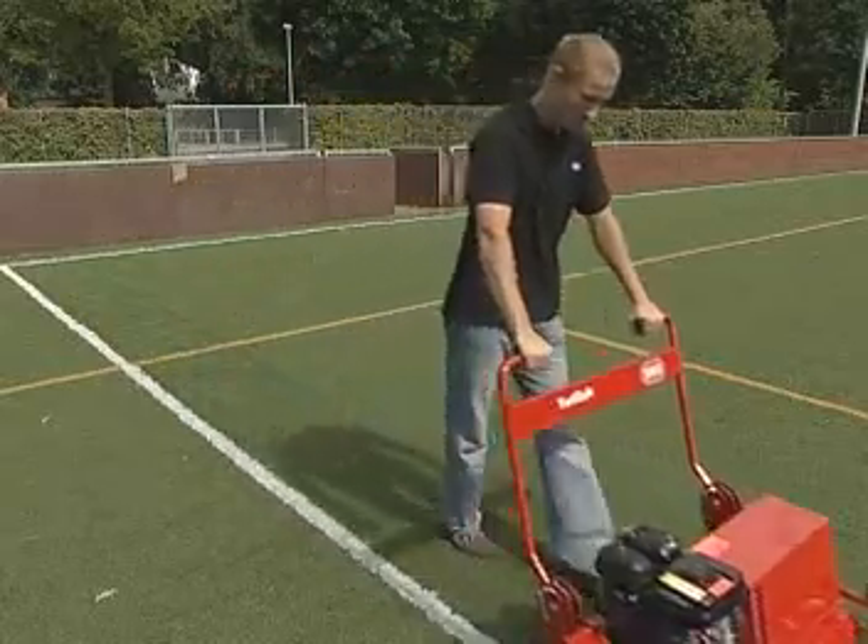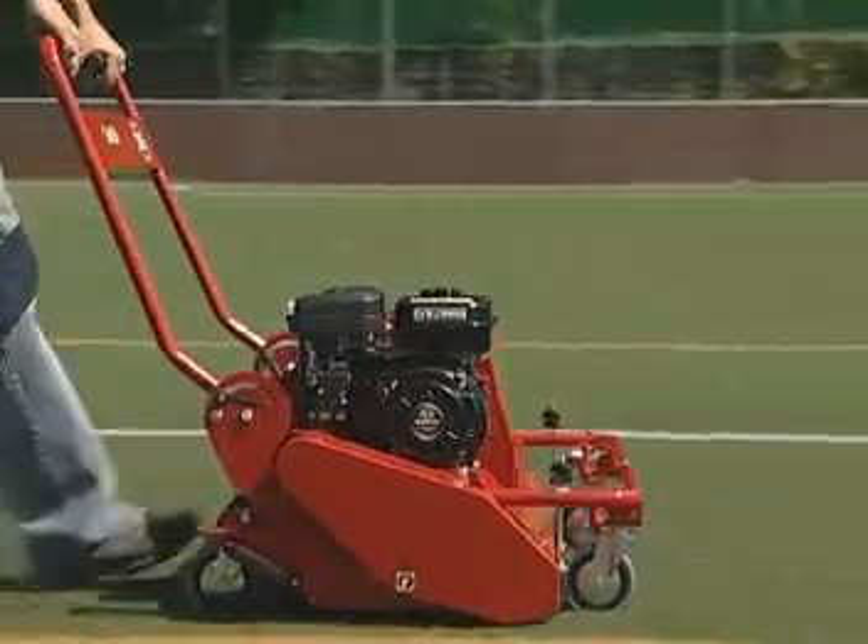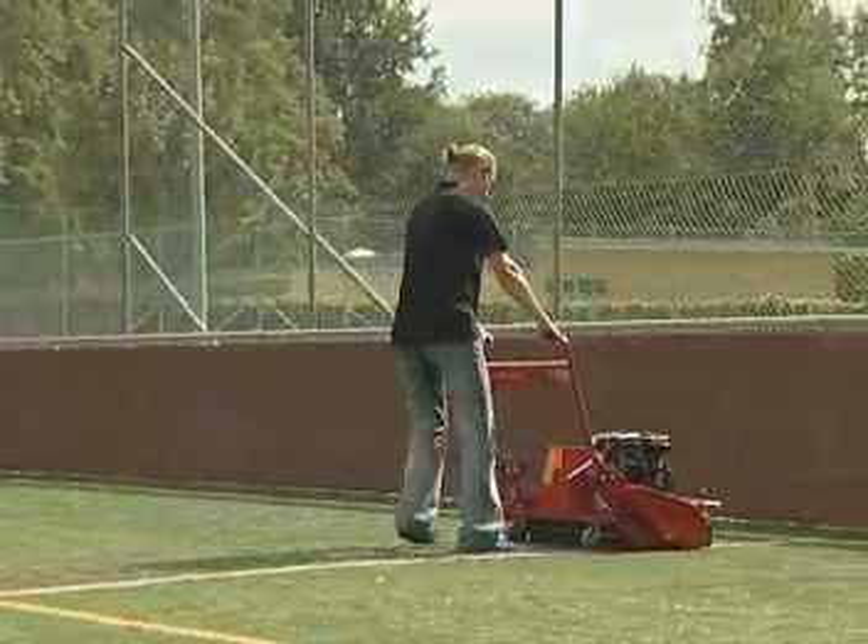Inexpensive, time-saving and effective, Turfsoft can deal with several tasks in one single working cycle.